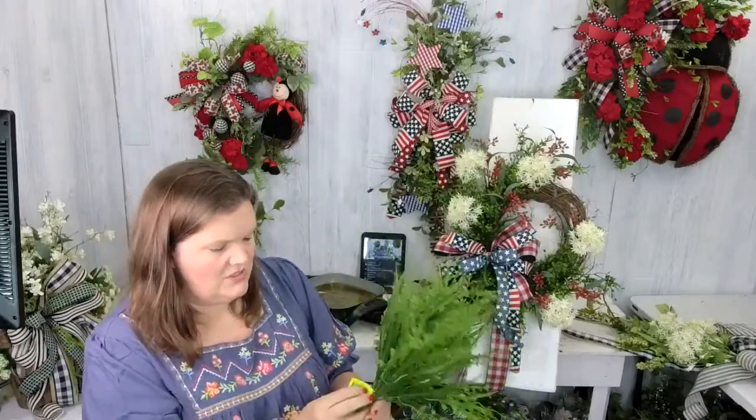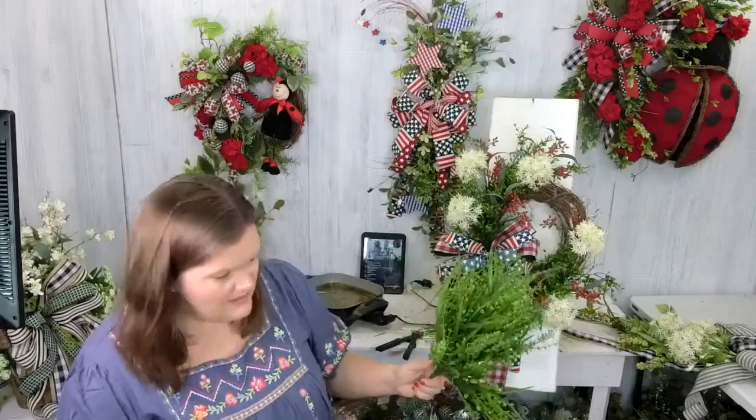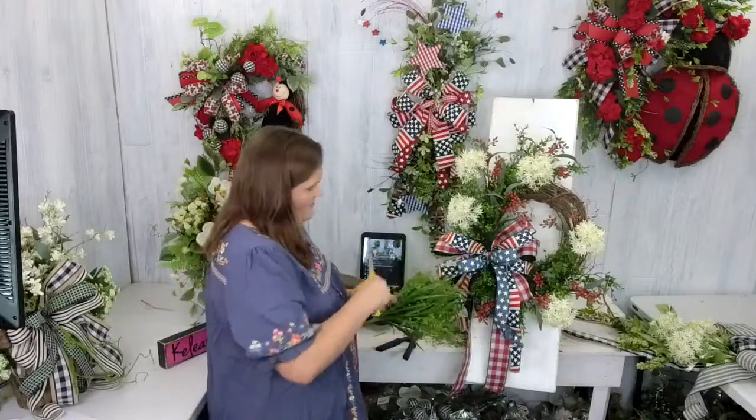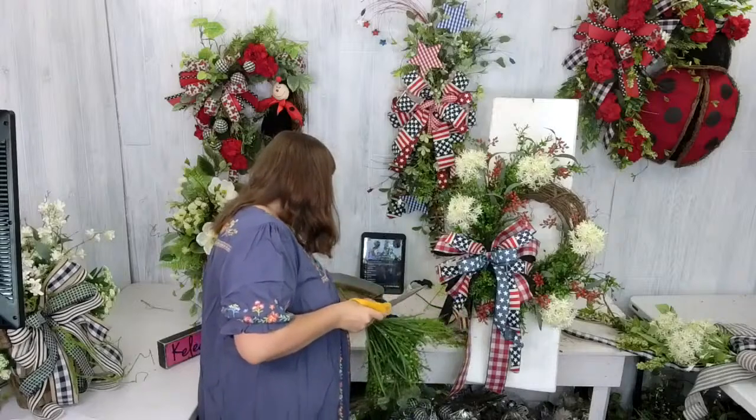I'm switching it up a little — I'm adding one more greenery, item number 1113114GN. This is the button grass. I'm going to add just a little bit of this kind of around the perimeter, like a twig. Let's pop it in there.